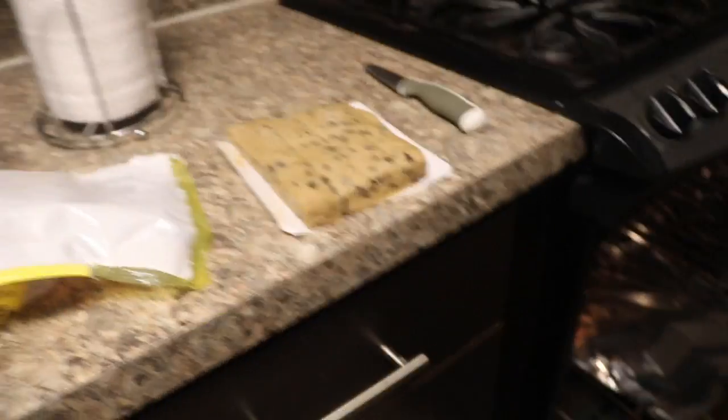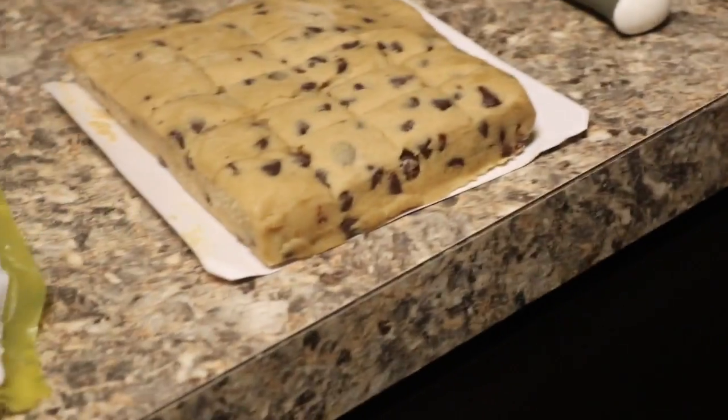What is up YouTube! Today we're gonna be finding out what happens when you put the whole thing of cookies inside your oven.